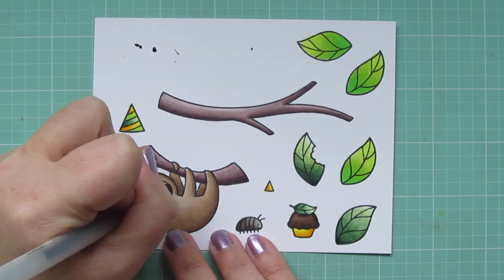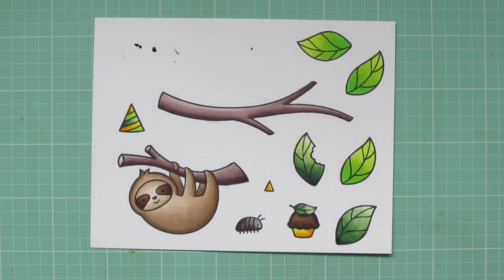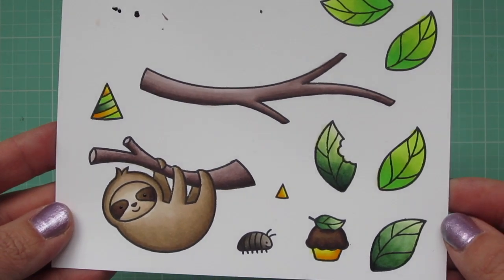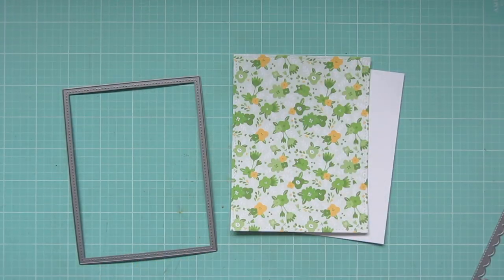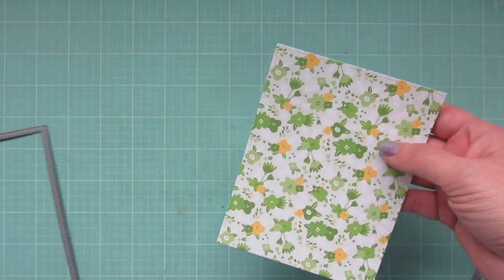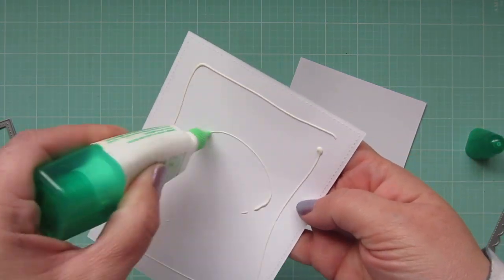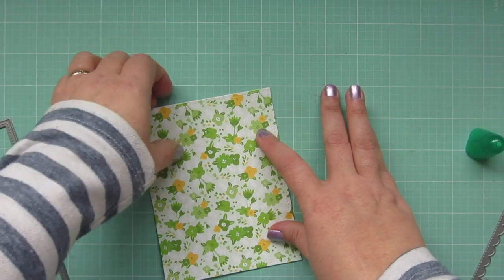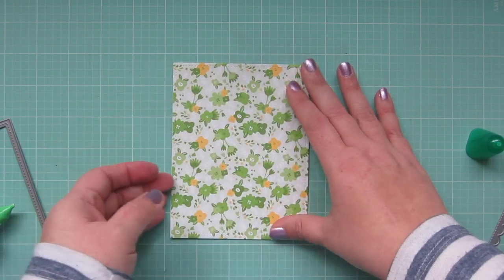I'm going to take a black gel pen and go over the sloth's eyes just to really brighten those up, then trim all of these images out with the matching dies. For my focal panel, I've taken a piece of the Spring Fling 6x6 pad and trimmed it down with the Lawn Fawn Large Stitch Rectangle Stackables. I'm going to adhere that to a piece of white cardstock just to give it a little more stability so I can pop this up later on my card.